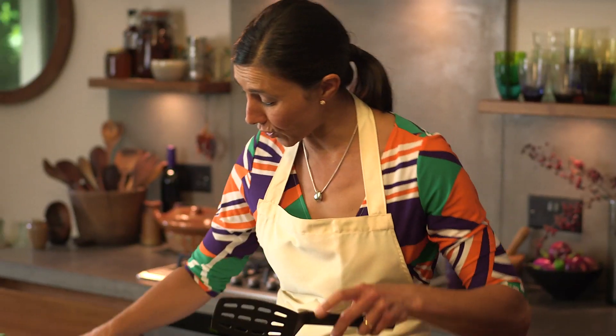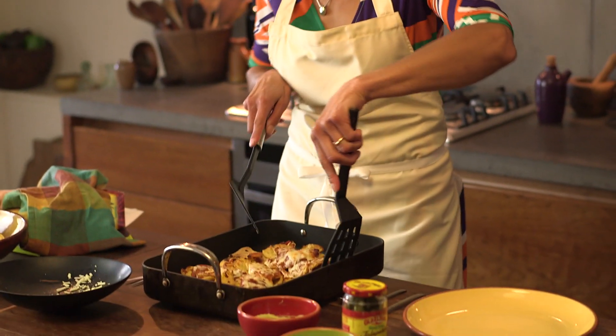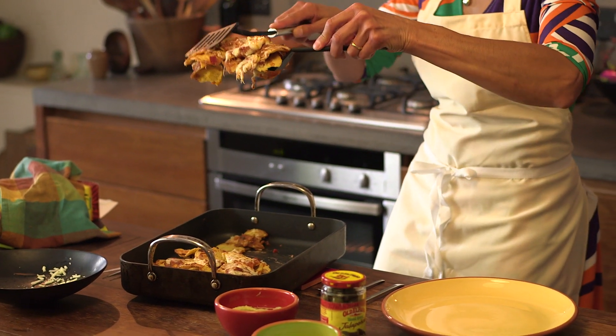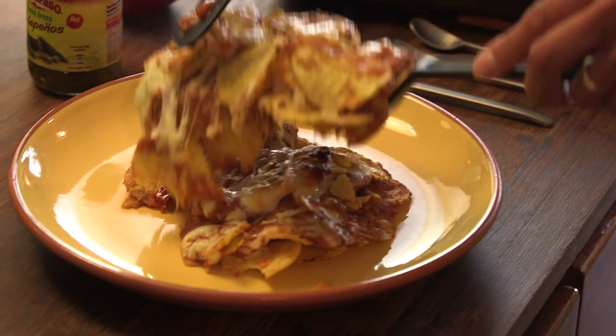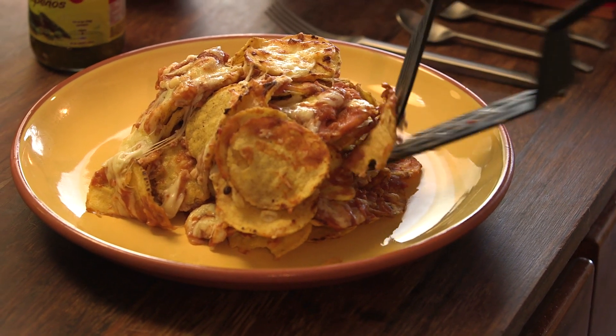Very quickly, whilst the cheese is still hot, halve your quantity — just because it's a manageable amount to put on your serving dish. Look at that gorgeous cheese. Stack it up so you've got a nice tower.